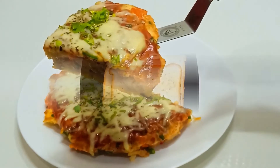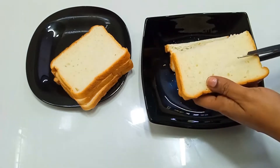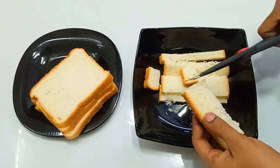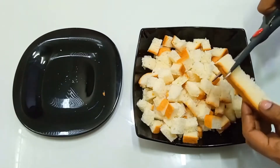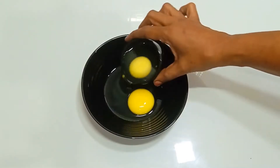For that, we are ready with 5 slices of bread. Now we are ready for small pieces of bread, and 3 slices of bread.